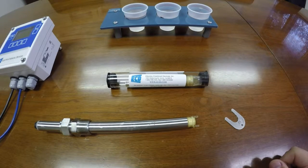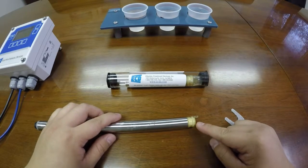Welcome to Electrochemical Devices. Today we will be replacing the pH electrode. The following steps can be done for any of the electrochemical devices' lines of replaceable electrodes. This ranges from pH, ORP, galvanic DO, and specific ions.